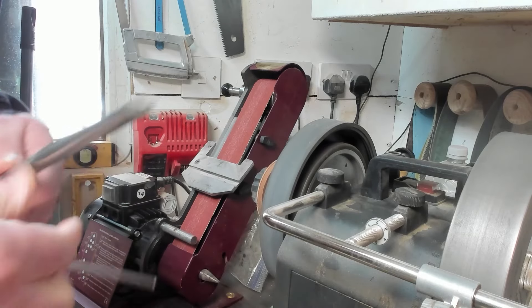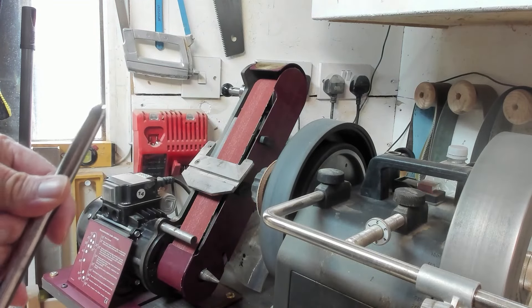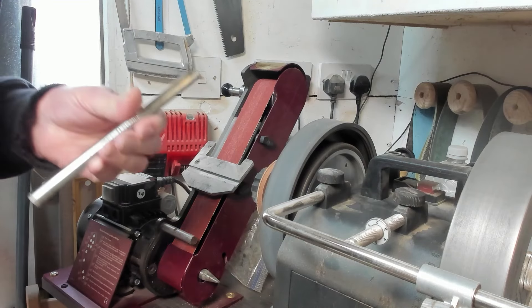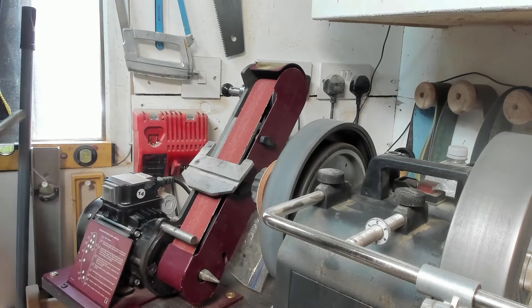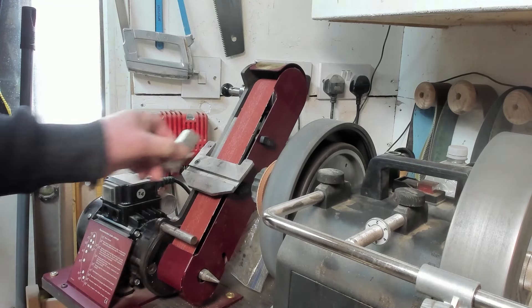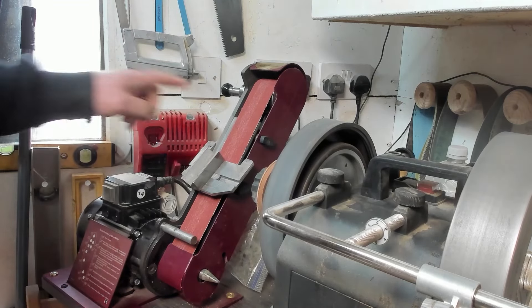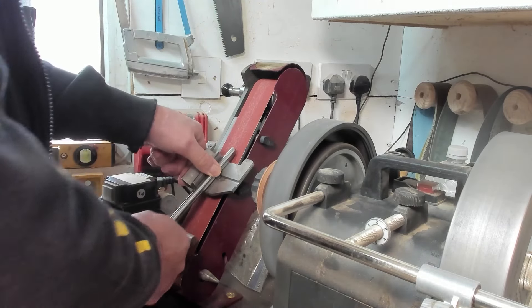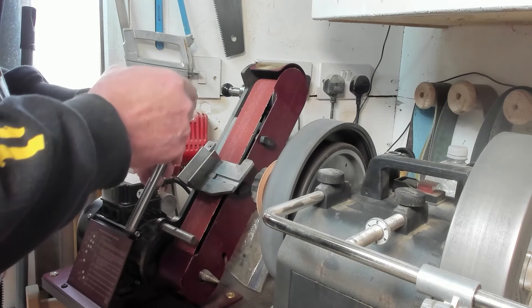This also works on the Axminster Ultimate in the same way. If you've not seen this horseshoe method of re-profiling before, there is a Robert Sorby video on it for setting the standard 45. This bit isn't strictly necessary but you can keep it square. Now I've set my table to 15 degrees. If I put my gouge there then that's going to take these wings back at 15 degrees.